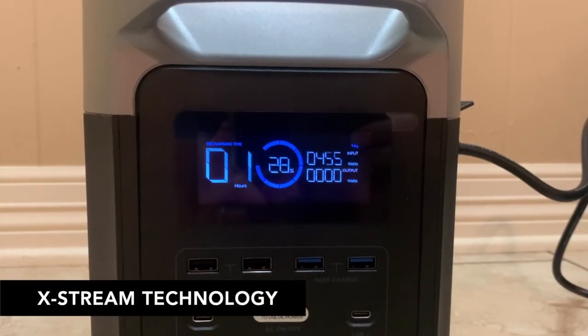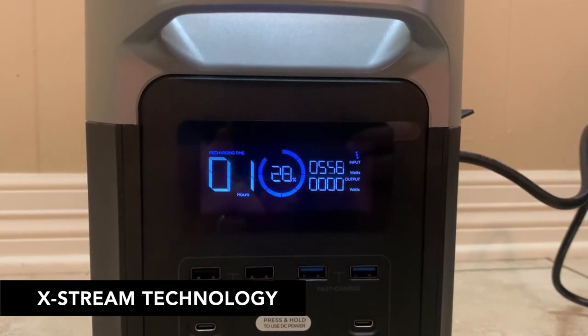One of the most impressive features of this Delta unit is that when you plug it into an AC power source, you're going to be able to recharge it from zero percent all the way to 80 percent in less than an hour. That is one of the fastest charging rates you will find on any device like this, and charging speeds this fast are made possible by EcoFlow's patented X-Stream technology. It's very useful if your house is out of power but you're able to plug it in somewhere like work or a friend's house — charge it quickly, take it back home, and power the devices you need.